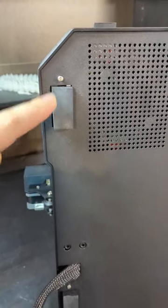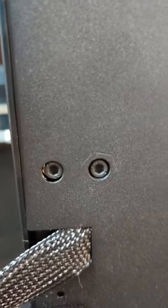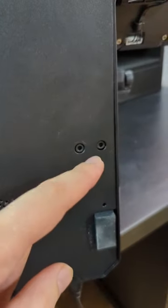Now we're going to remove these four silver screws here — one, two, three, four. And now four of these. There's two there, and then two on the other side.